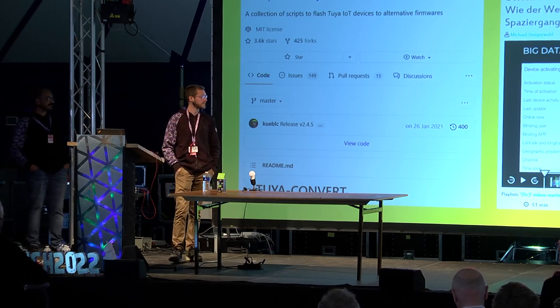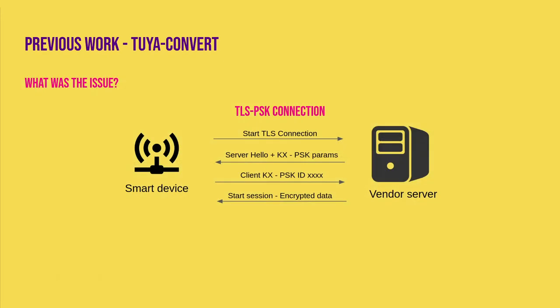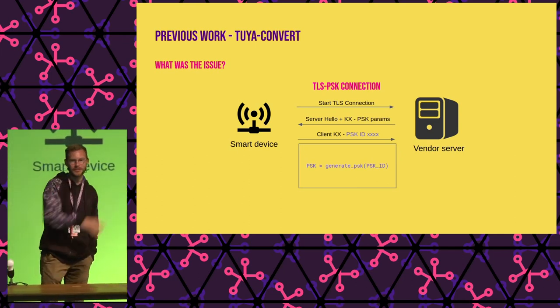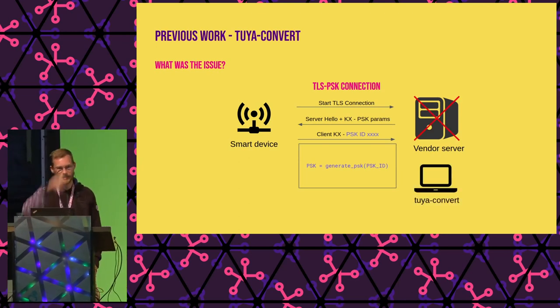He found a really cool bug that allowed you to take control of the device and flash your own firmware. How did it work? The device connects to the manufacturer's server with a handshake that sends something called the PSK ID, then starts encrypting the connection with TLS PSK — pre-shared key. This pre-shared key was derived from the PSK ID that got sent, so it sent the server all the information needed to encrypt and decrypt the data. Using this knowledge you could act like the server, take control of the device, and flash custom firmware.